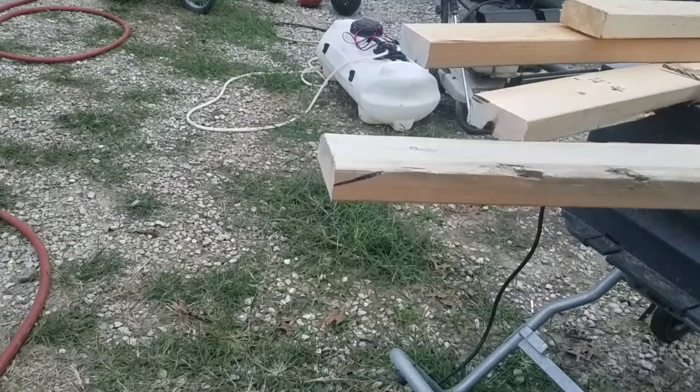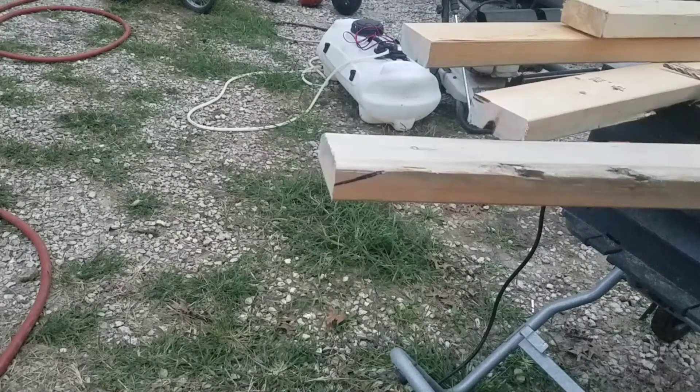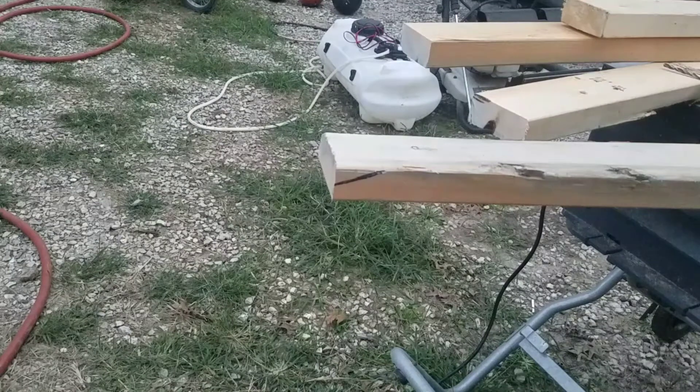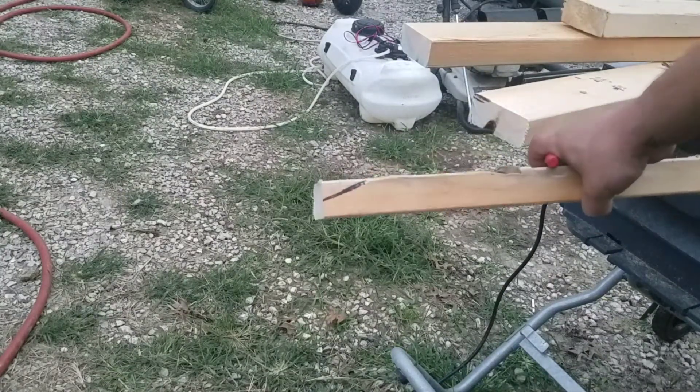I don't own a pocket hole jig anymore — somebody else owns my pocket hole jig. But I'm in a situation where I'm going to have to do it and use what's essentially a pocket jig, which basically means I need to pre-drill. It's not in a position of a cabinet or anything, so I can get away with it here.